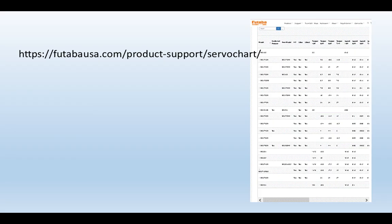If you go to the Tabas website, you can look at the entire range of their servos, giving you all the specifications for each one.